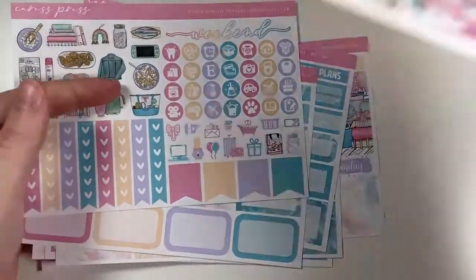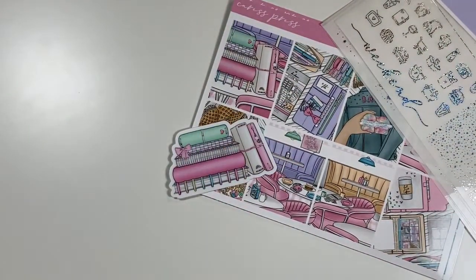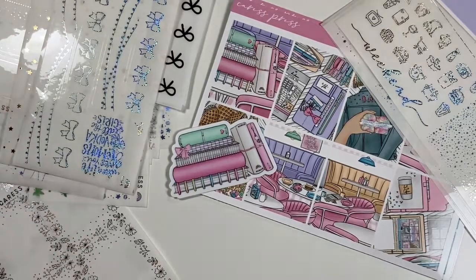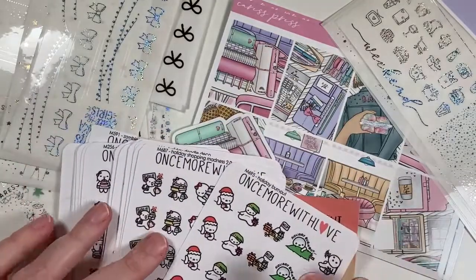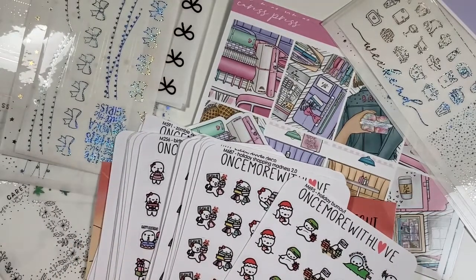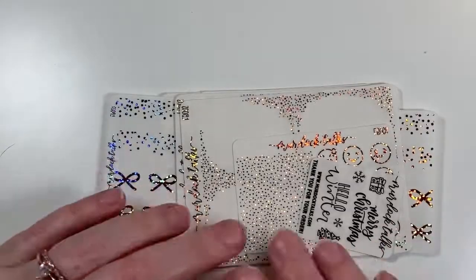That was everything — I hope you guys enjoyed this massive haul and my Black Friday purchases. I probably won't have any more hauls until the first of the year. If you haven't subscribed, please subscribe, and hit that like button. I will see you guys in my next video.